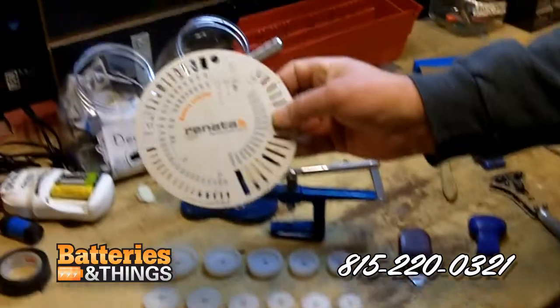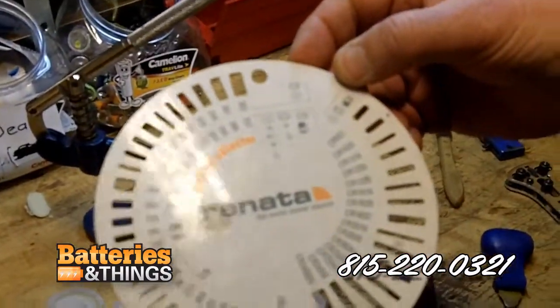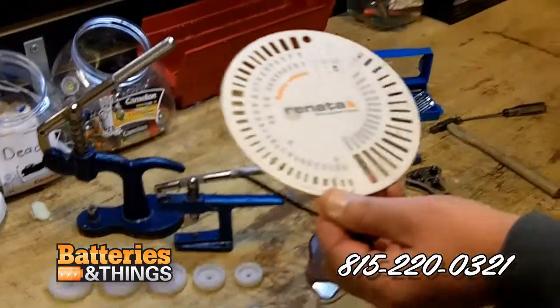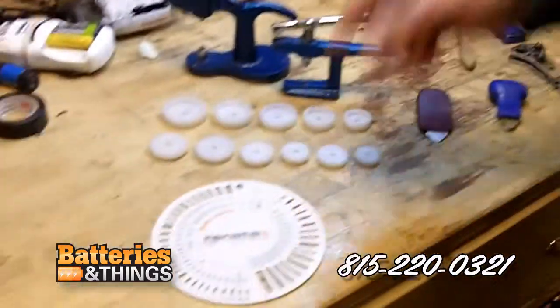With the kit is this handy guide. In case some of the batteries are not numbered, you can match it up — it'll tell you what number to use. You go back to your kit, match it up with the right number, and you're good to go.